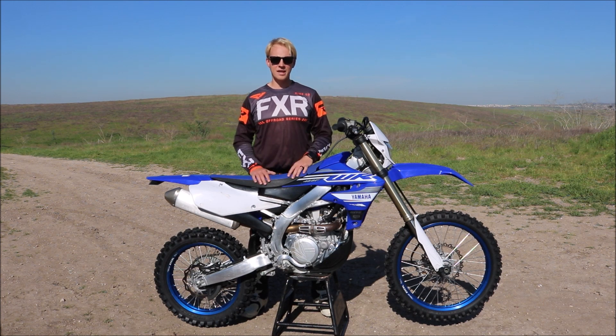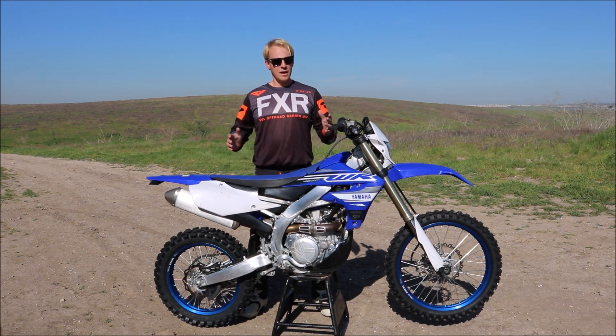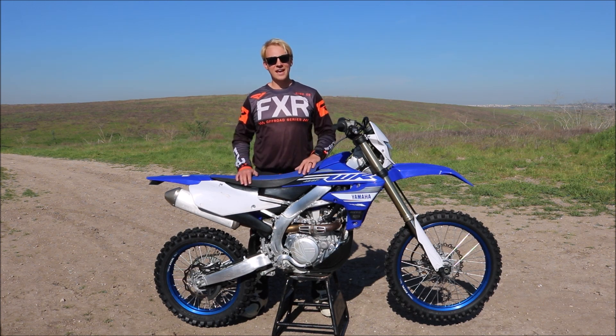Please like and subscribe. Every Wednesday we're posting new riding tips — motocross, dual sport, enduro riding tips, and some bike reviews. Stay up to date with the channel and we'll see you next Wednesday.